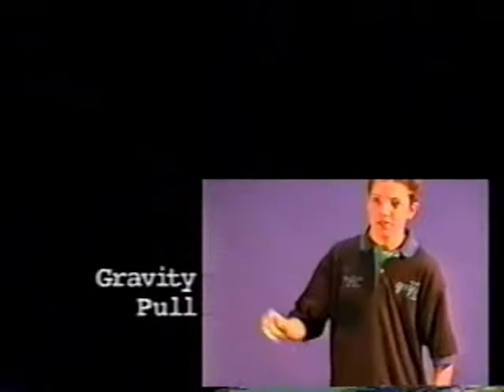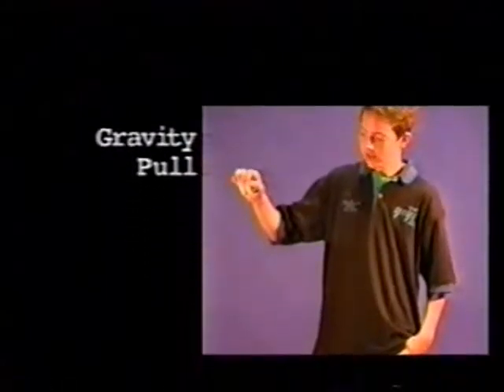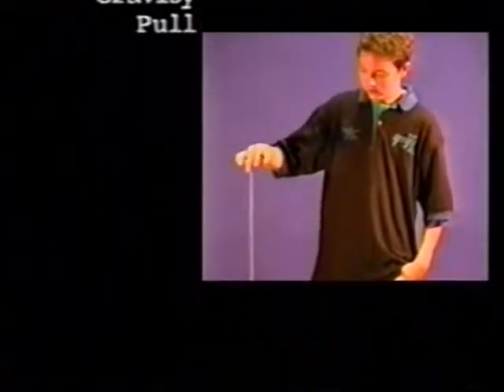Now let's show you the gravity pull. To do the gravity pull, hold your arm out, put the ayo down, let go of the ayo, and pull up. So drop and pull.